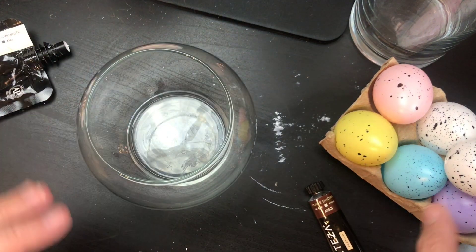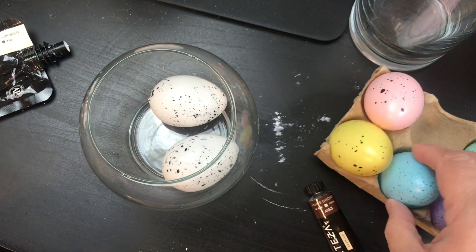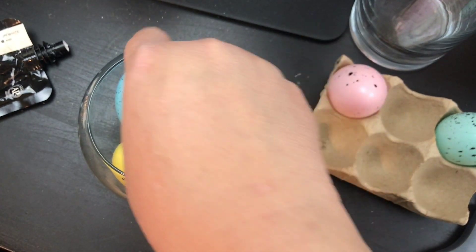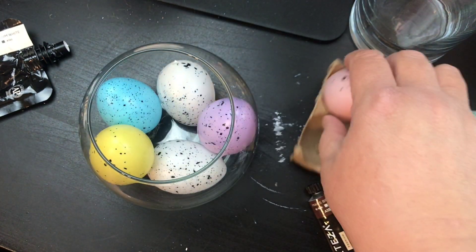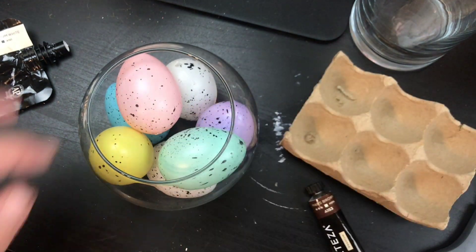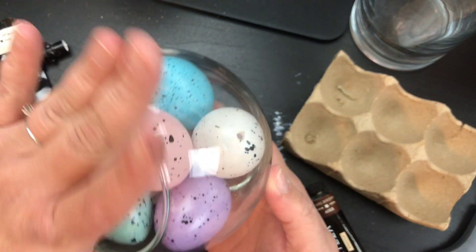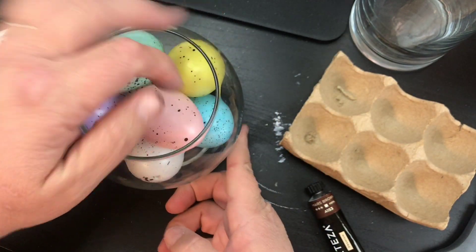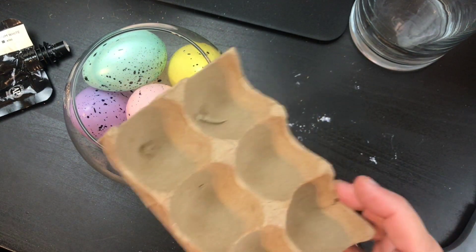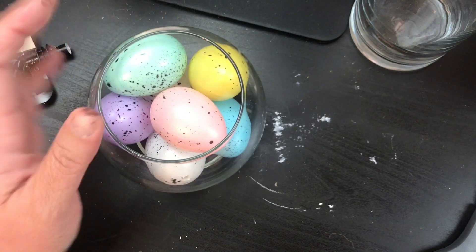We're going to take these eggs and I'm going to put the two white eggs right on the bottom, because that way they're guaranteed to sit apart from each other. There are holes on the eggs, so I want to make sure the holes are facing a different direction and not being seen. Those seven eggs fit perfectly — six will be fine too, but I had the extra one and it just fits perfect.